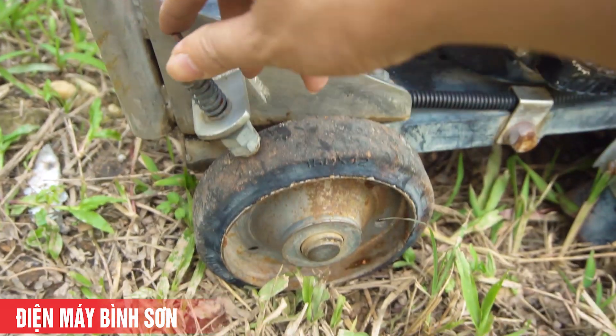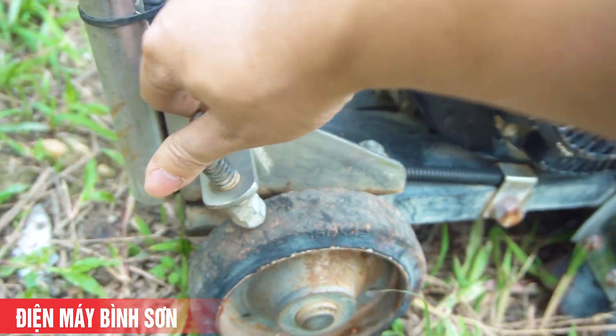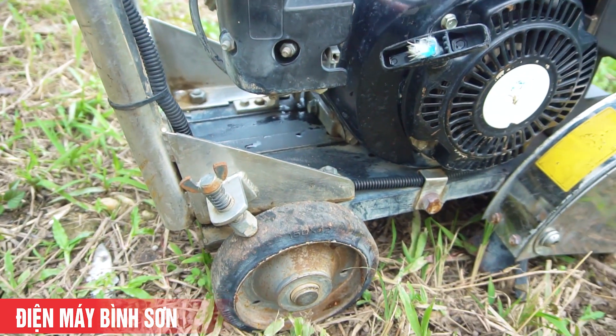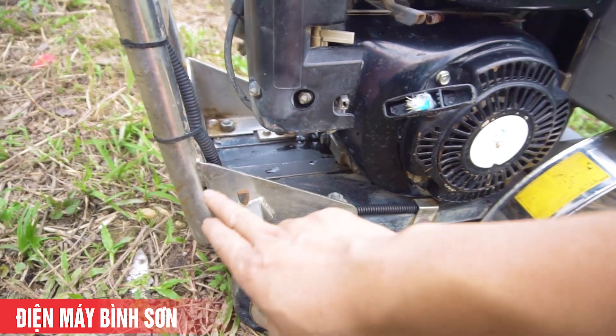Đây là khung bánh. Cái này giúp các bạn khóa bánh - khi không muốn di chuyển nữa thì khóa lại. Khi muốn cắt đứng im một chỗ, chỉ nâng hạ độ cao của lưỡi thôi thì chốt bánh lại.